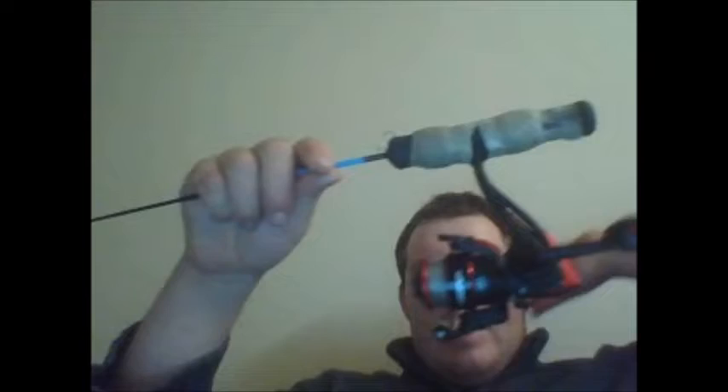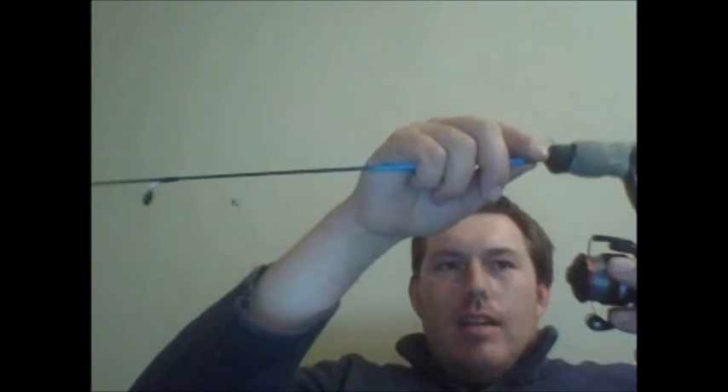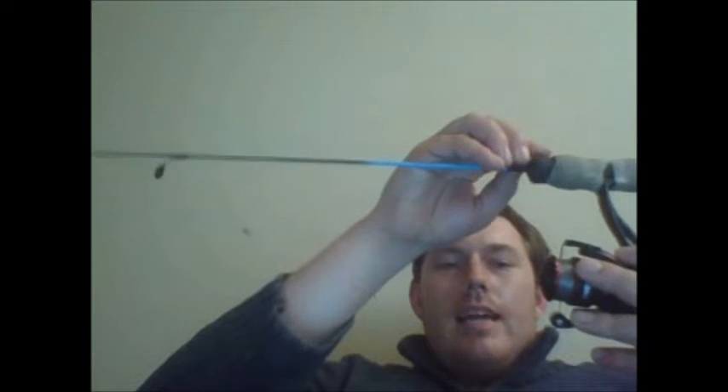I bought this reel. I had, like, 3 ice fishing rods that were cheap Walmart rods and I broke the reel. So this is one of the reels I bought out of randomness. I think it was like $22.95 or $25 — it was not that expensive.